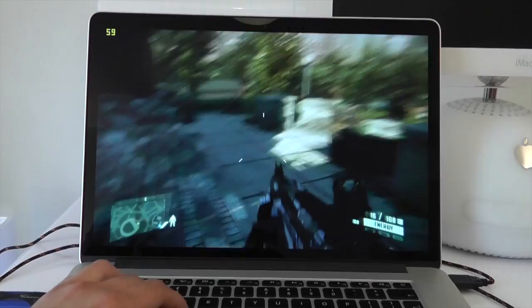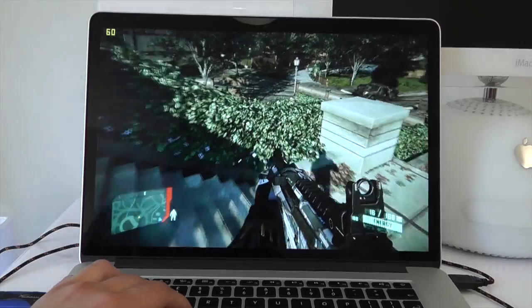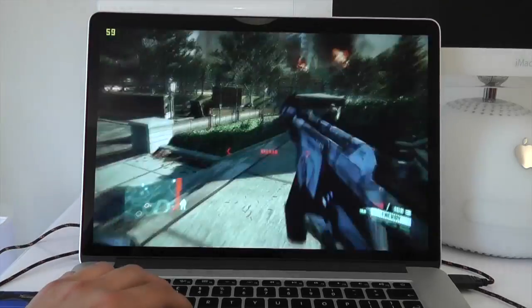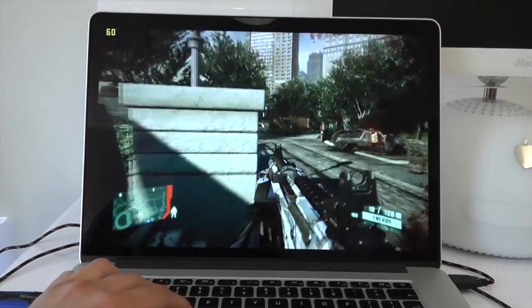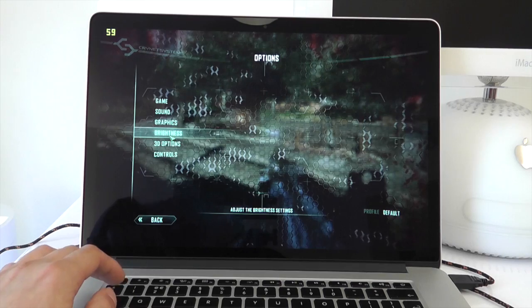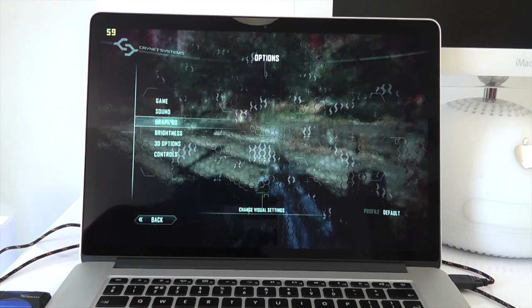So we're at about 60 frames per second here, so slightly higher than that previous M14X that I tested just last year. There we go, definitely sitting around the 60 frames per second mark.